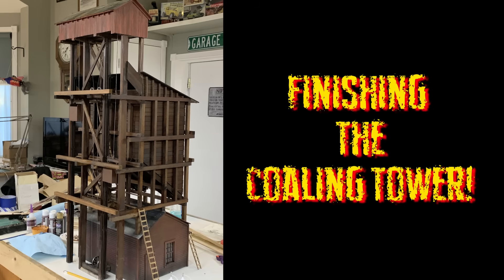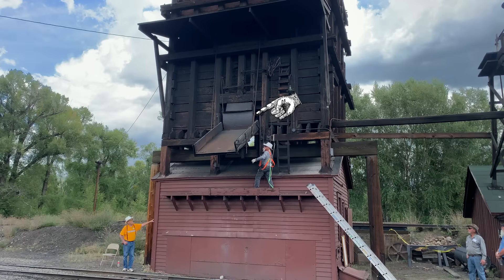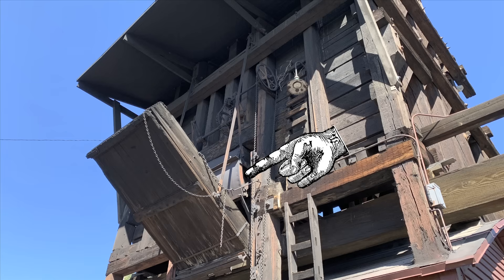We're picking up where we left off on the Chama coaling tower — the big tipple at Chama for loading coal into the locomotives. We're working on the coal door mechanism, which we started last week, and this week we're finishing that up. It's been complicated — one heck of a project. It's certainly going to be the centerpiece of the whole railway, and it's right there as you first come through the door, so it's well worth the effort to make it really nice.